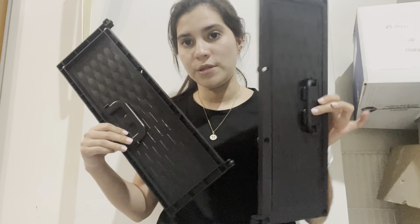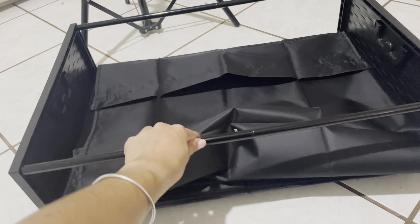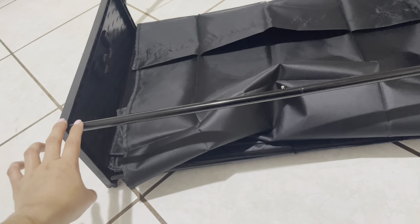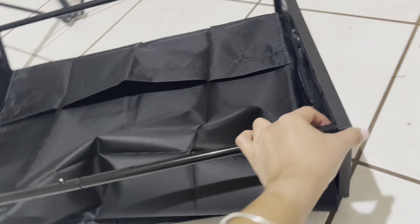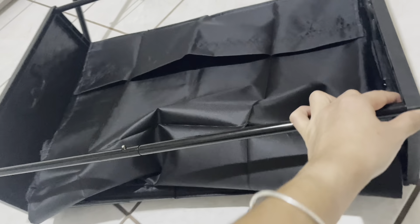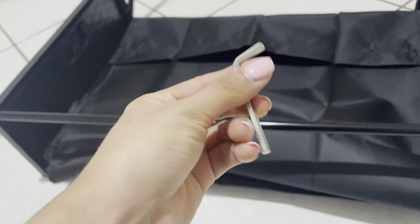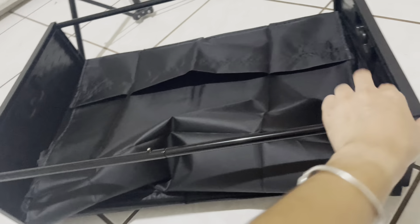I have here the two pieces. This is how it looks, and I just need to ask for help connecting these two to this part and to this one, because you need to do it with this tool. I like it because the package contains this one to fix it and to turn it.